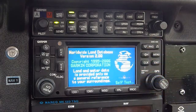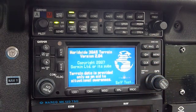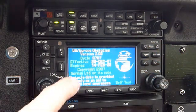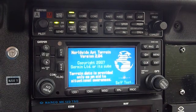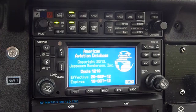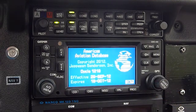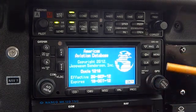You can see it goes through its self-test and it'll come up with a screen that tells you whether its database is up-to-date for the GPS portion. It tells us that our database expires the 18th of October; today is the 10th of October, so we're good. We'll press the OK button.